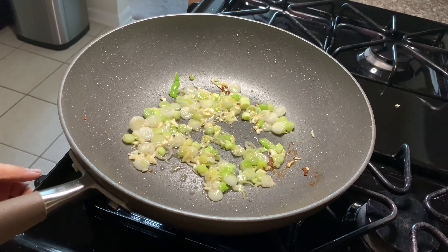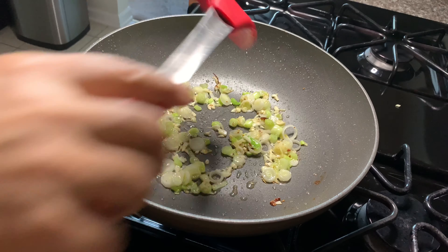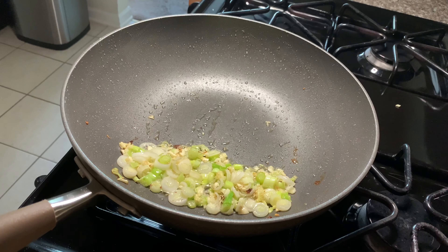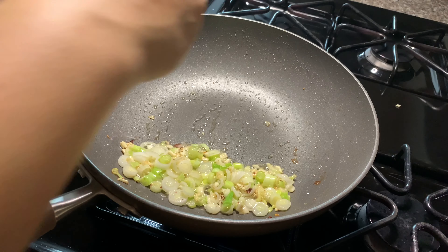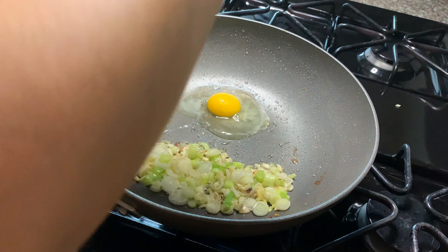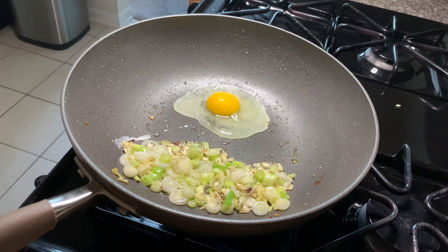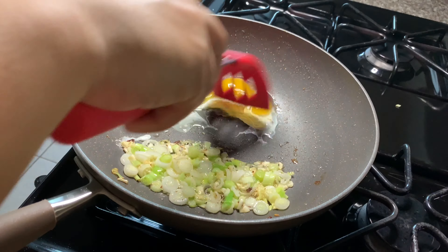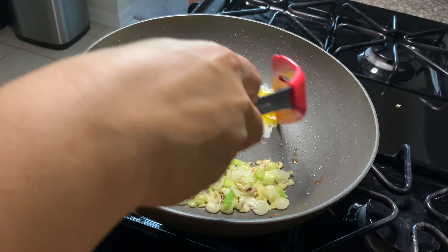Let's make a little bit of room inside the pan because I'm going to crack an egg and scramble it. The egg is totally optional — you can use it or leave it out, but it won't make any difference to the final dish. The final dish is still going to taste awesome.